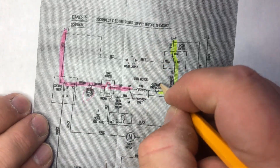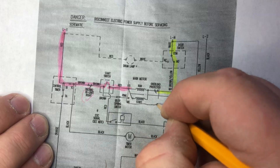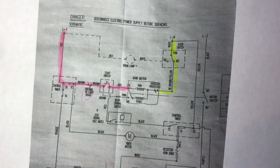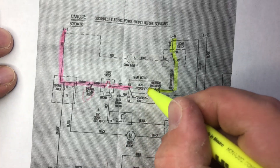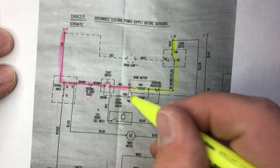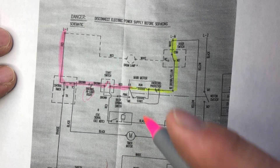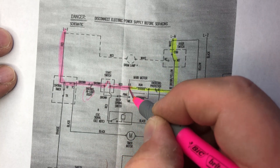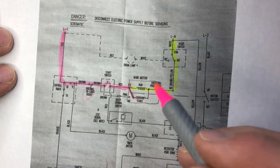Electrically and physically, this is all part of the motor. The neutral goes through the motor through your run windings. You also have your start windings here. When you're pushing the start button, electricity goes through the run windings and temporarily through the start windings until the motor starts.